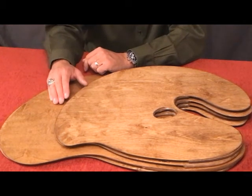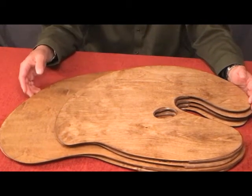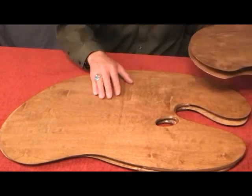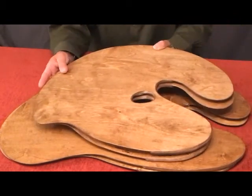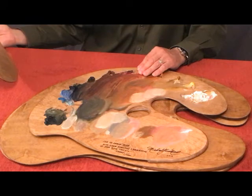There are different sizes that we offer here at Turtlewood Palettes. We have the Pro Series 3 palette, which is our smallest palette, the Pro Series 1, which is our largest, and the Pro Series 2, which is in between. Underneath the Pro Series 3 palette, you can see how it might look when you're using your palette with paints on it.